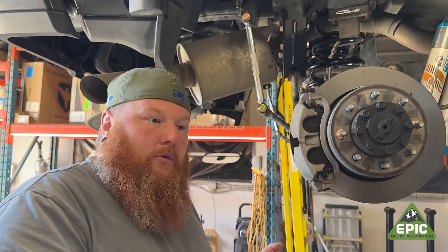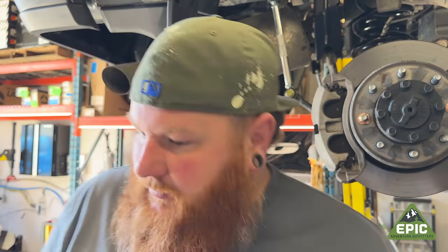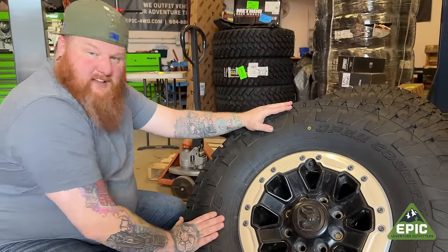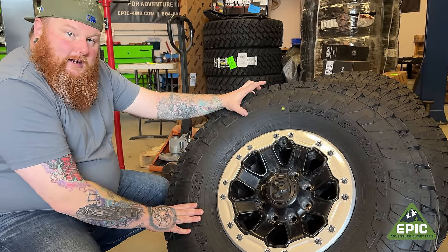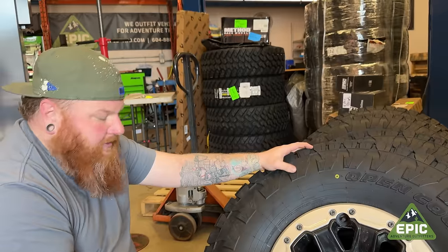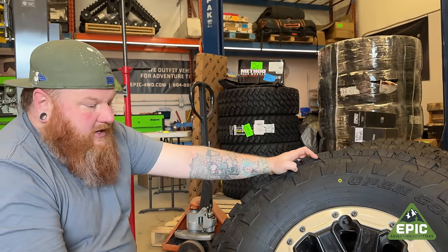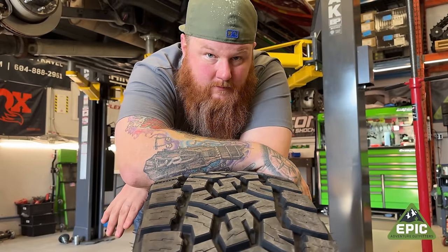You can pretty much stuff a 35 on it without doing anything, but we are going to stuff 37s — because who has time to drive on 35s? These are the Power Wagon beadlock capable wheels, so we had to disassemble them just to mount them and put the trim ring back on and balance accordingly. But these tires balance amazing. These are the new Toyo Open Country AT3s, snowflake rated and everything. These will take on pretty much anything you need. If you want deep mud, you'll want a different tire. But for everyday driving, trails, rock crawling, these will do fine. They're E-rated, which is great for a 2500 weight of truck. Always buy good rubber.